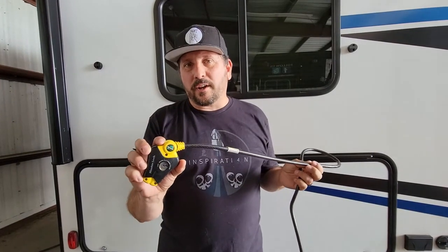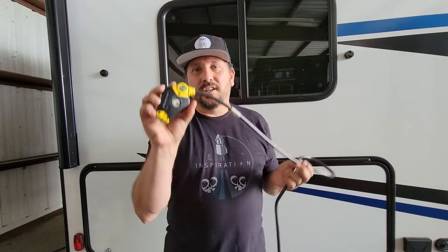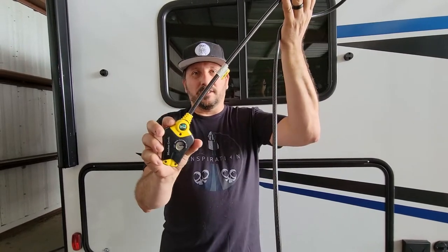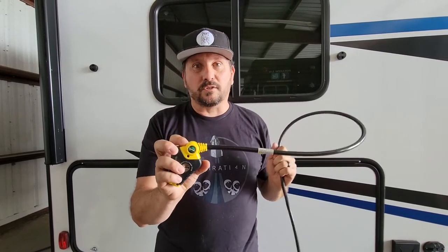So if you've listened to our other recommendations and you've bought yourself a really expensive surge protector, you also now need a really expensive lock, but it is super flexible and really easy to use to lock up your surge protector so it doesn't get lost. Let's go put it on it.